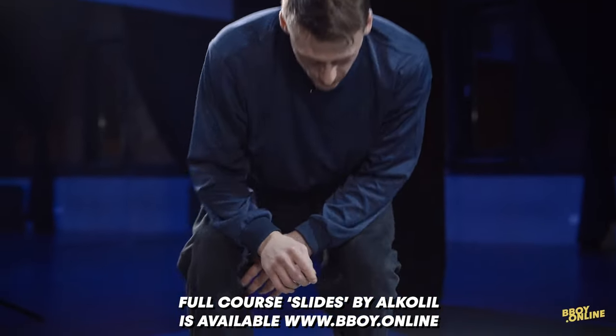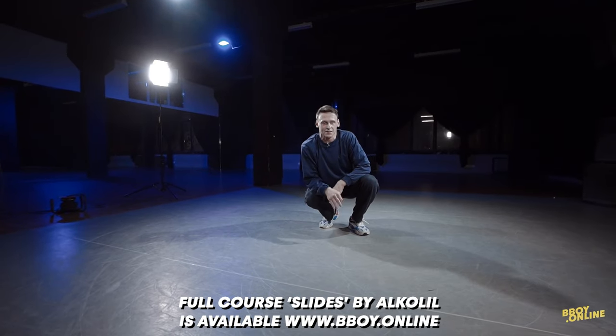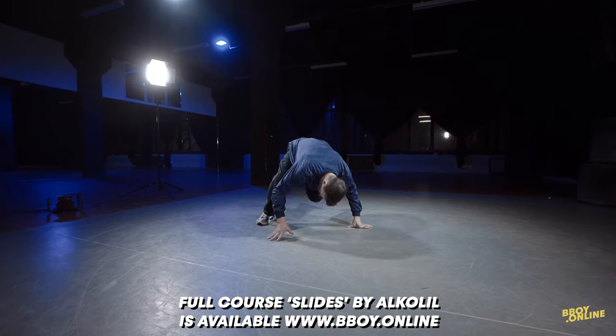Step number three: flare. Just only one flare, that's enough. So you have to try flare from this position.